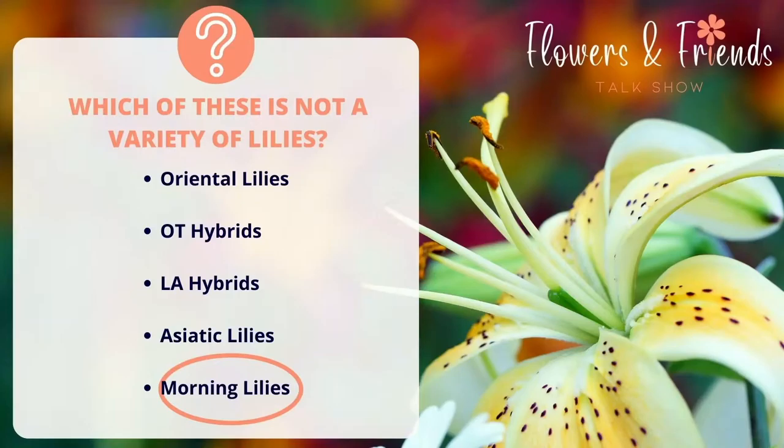Let's reveal the answer to this quiz. Morning lilies — that should be a thing! I feel like that should actually be a thing. Let's create a new variety! It feels like it's supposed to be a variety of lilies. Thank you for the quiz.